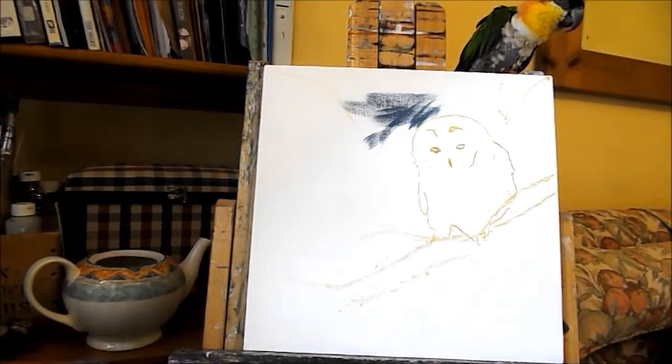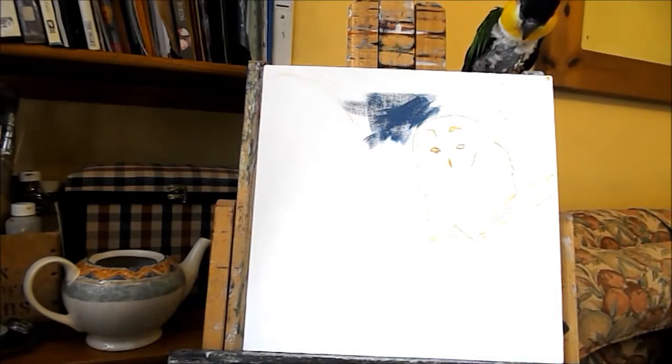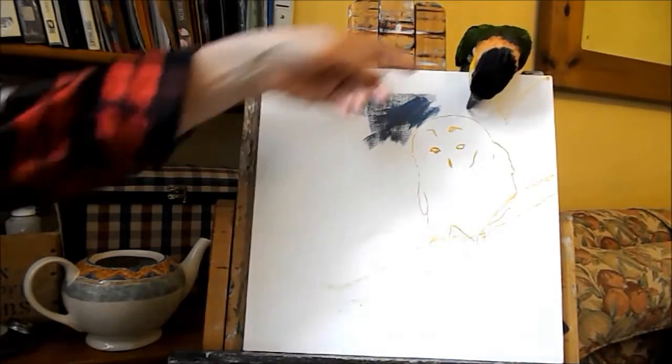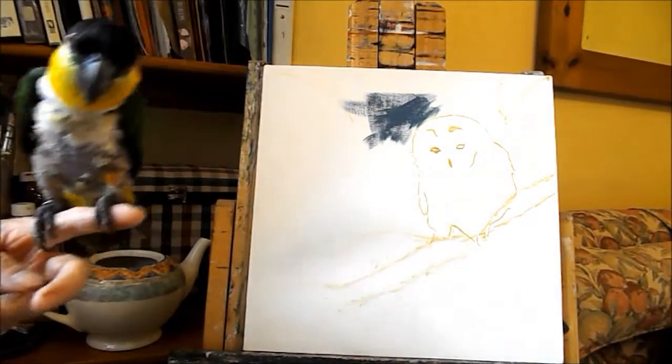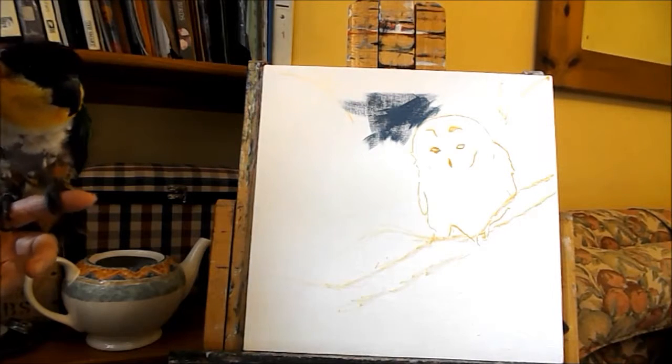Of course it will be dark because — come on, I don't want you to eat my board. This is one of the dangers of painting with a parrot next to you.